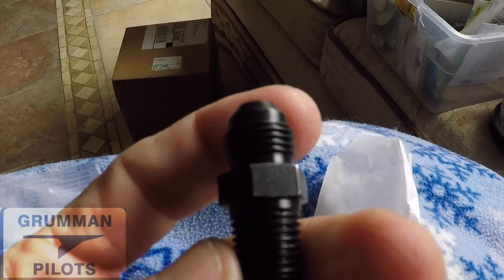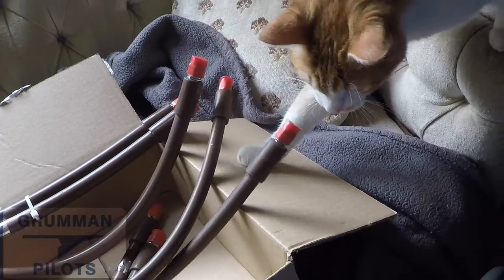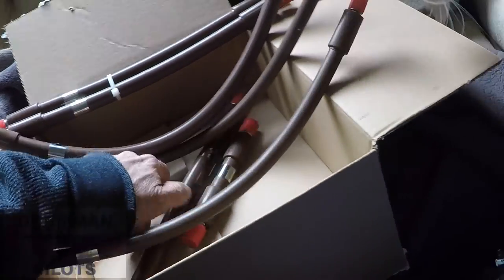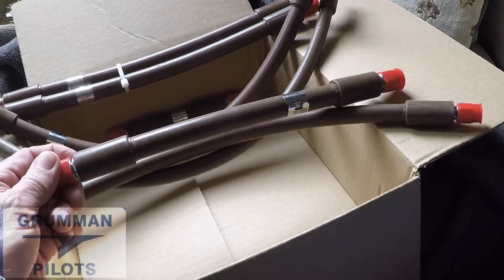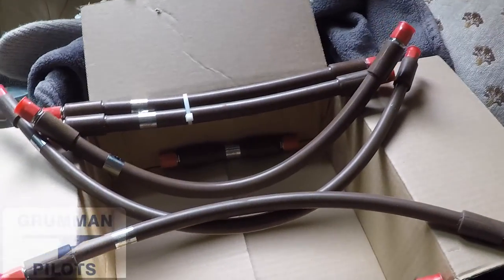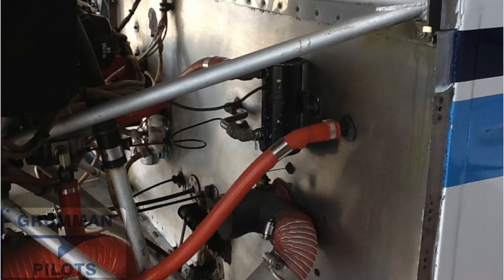We'll be hooking it all up with brown hoses. The brown hoses are Class D hoses — they have stainless steel ends and a Teflon fire sleeve and are essentially on-condition from day one, so you'll only ever need to change them if you develop a leak. The instructions say to get two hoses, and we find that a six-inch and a twelve-inch, or a twelve-inch and an eighteen-inch, are the two combinations that work well for installing a fuel flow transducer between the mechanical fuel pump and the carburetor.